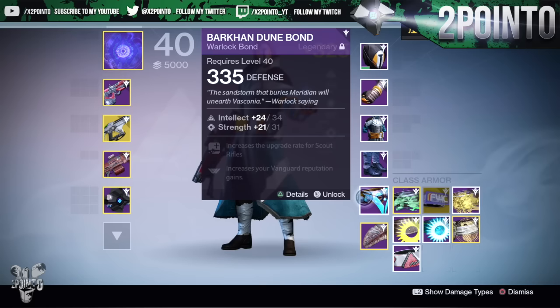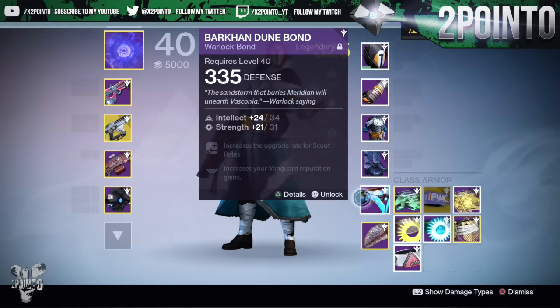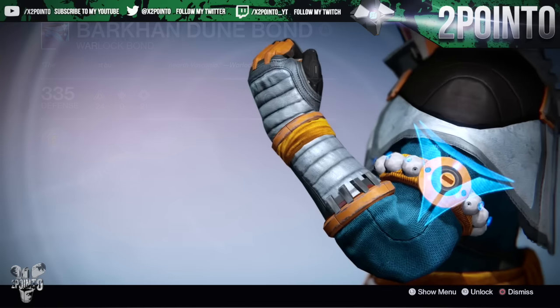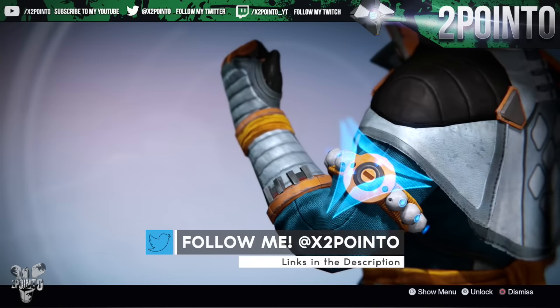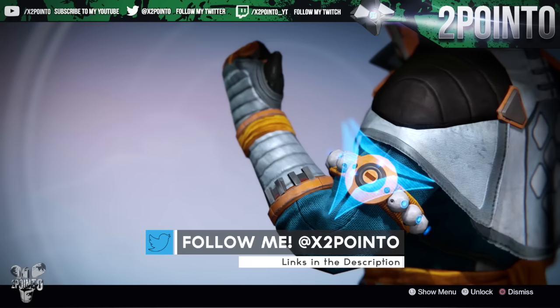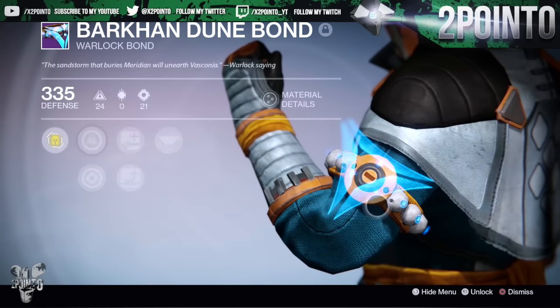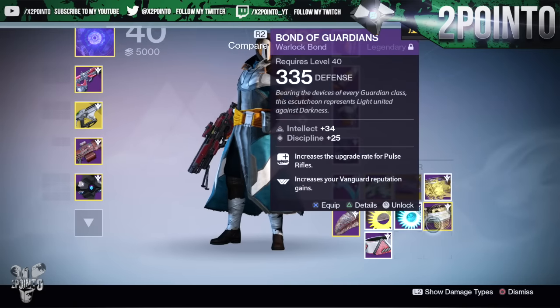In this video we're going to be checking out all of it, and we'll start down here with the class item - the Bark on Dune Bond. I've infused this up to 335 because I really do like the look of it. Mine came with Intellect and Strength, and it increases the upgrade for scout rifles as well as increased Vanguard reputation gains. If I inspect this and show you guys, it doesn't really look like any other warlock bond we've ever had in Destiny - it looks really cool in my opinion and I'm definitely going to be using this one.